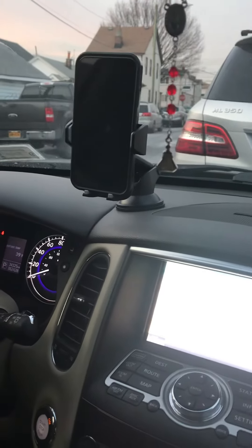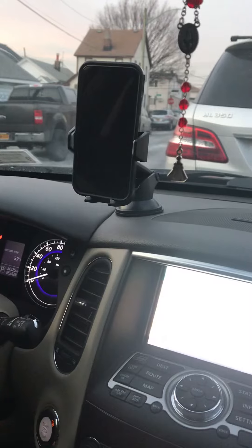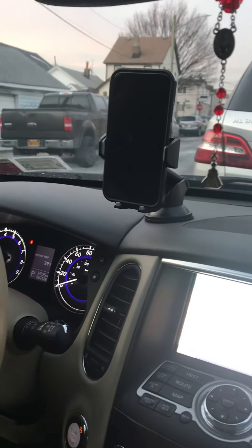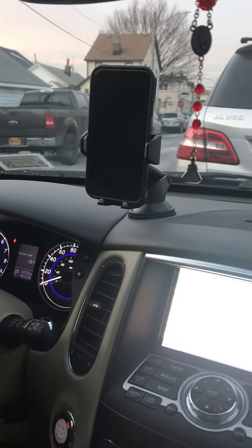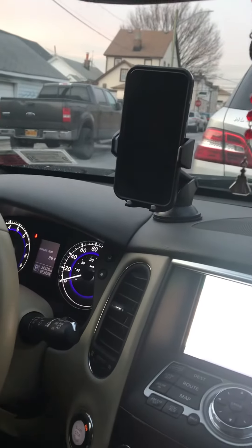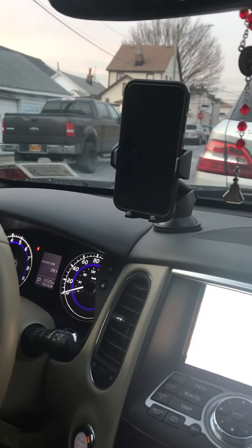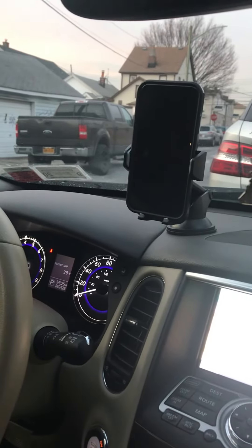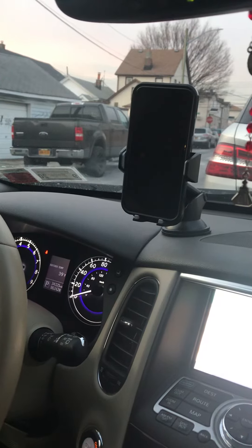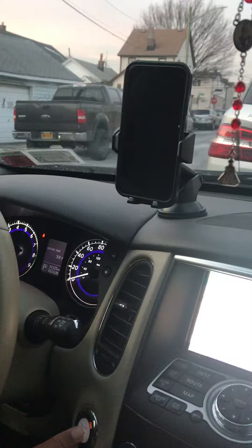I highly recommend it to a lot of people, especially if you're on the phone a lot or you're a busy person and need to get on the phone. It's great for when you want to use your navigation to find places and locations, because the phone is on the holder and you don't have to worry about driving and touching the phone at the same time. It's a wonderful product — I can't stress that enough.